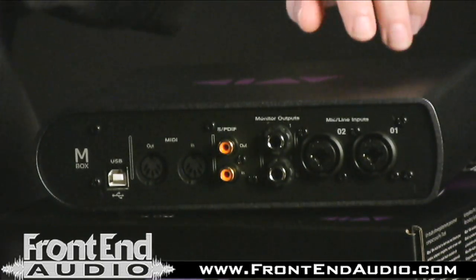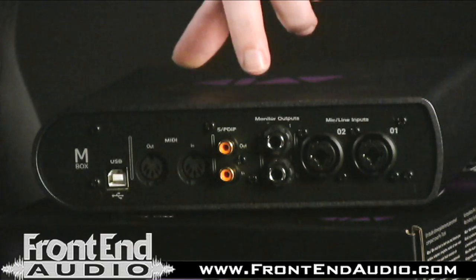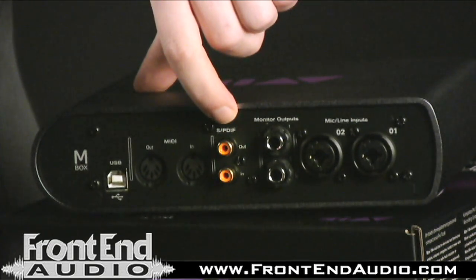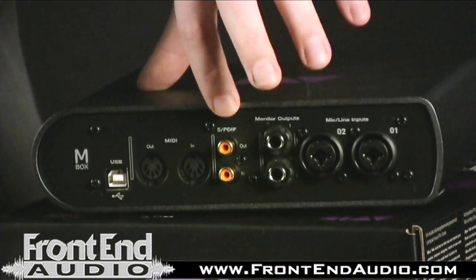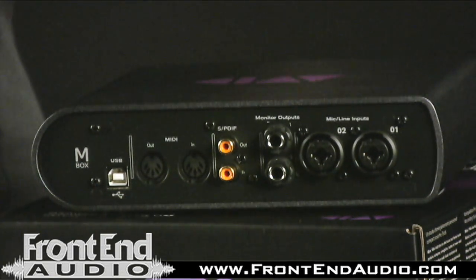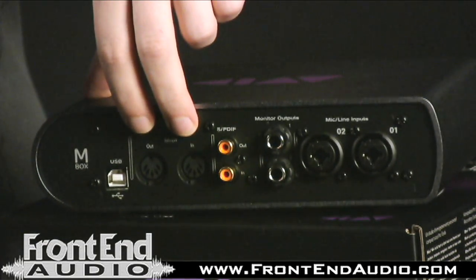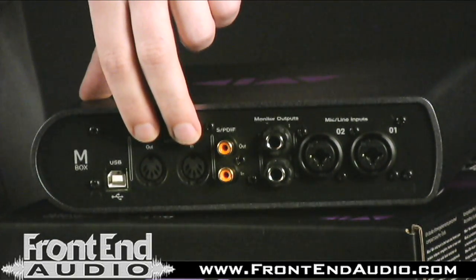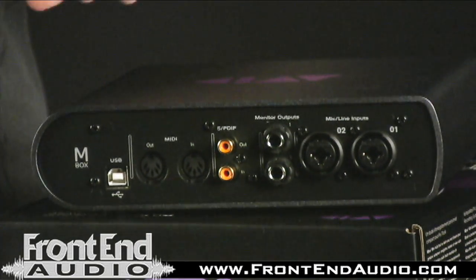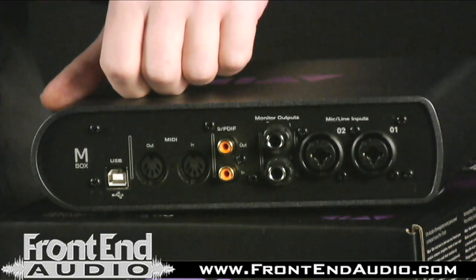On the back of the unit you have channels 1 and 2 analog inputs — these are your mic level and line level inputs, combo jacks. You have your quarter inch outputs to monitor to your mixer or powered speakers. Right here you have your SPDIF input and output, which gives you an extra two ins and outs, making this a four-by-four unit usable simultaneously with your analog inputs. Next to that you have your input and output for MIDI, so any number of MIDI controllers such as the Axiom can be used for virtual instruments, MIDI programming, or program switching with outboard gear. This unit is also USB bus powered with your type B connection for transmitting audio and powering the unit.